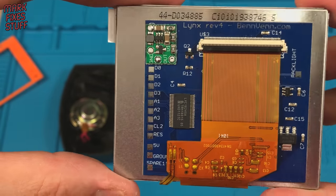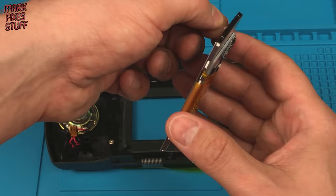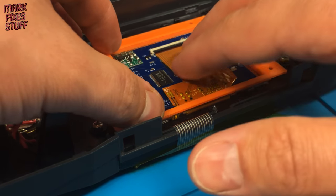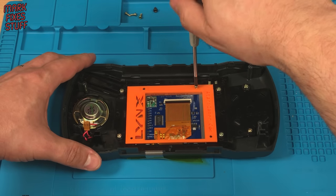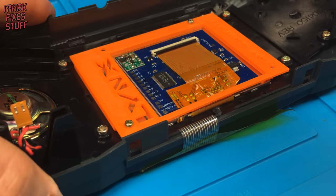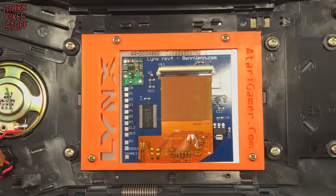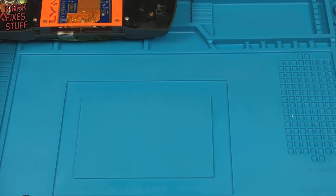The build quality on the screen is superb with nice big solder pads and clear labelling. Don't forget to remove the screen protector before installation. The screen is a very snug fit into the case. Placing the mount over the screen aligns it really well with little room for error. The mount fixes with the four original screen screws. Always back off the screws by turning them anti-clockwise until you feel them drop into the existing thread. The newly mounted screen looks very smart indeed inside the Lynx. The Atari Gamer's mount significantly reduces the possibility of any misalignment — well done atarigamer.com.